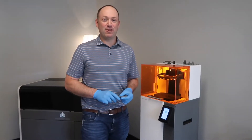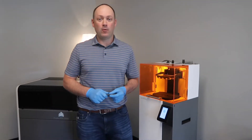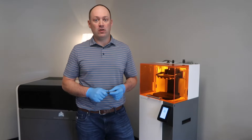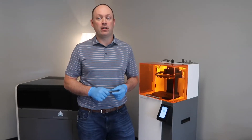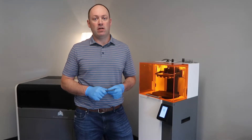Hi, this is Mike McLean with 3D Printed Parts. I just wanted to do a quick update — we've had Figure Four Standalone in our shop for over a year now, and in that span we've printed well over 2,000 parts.